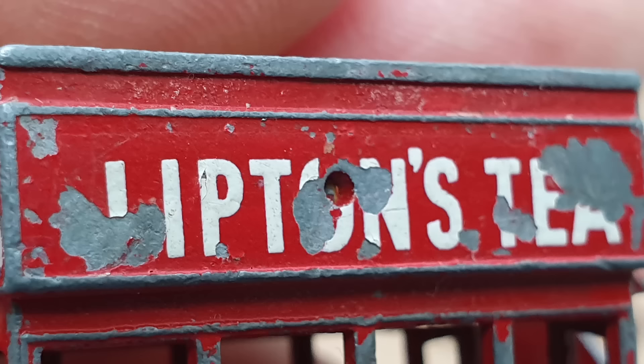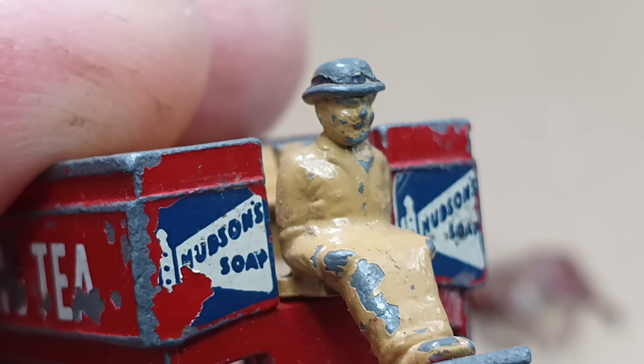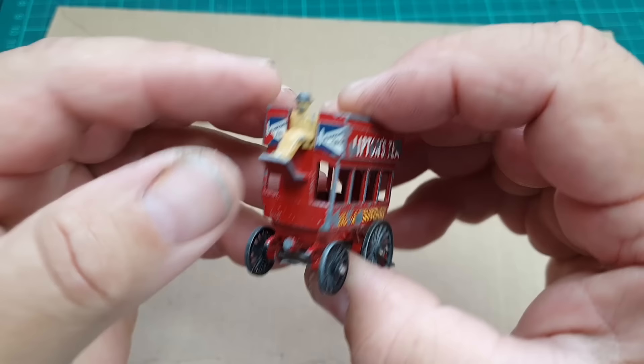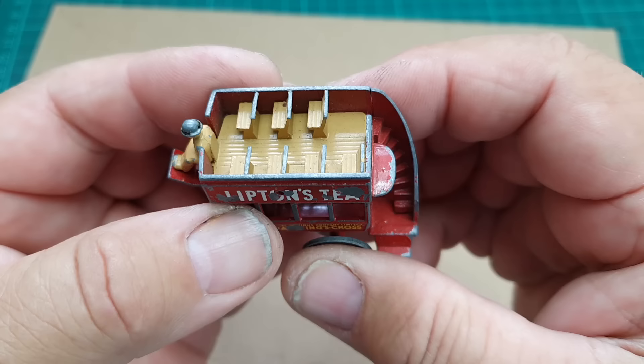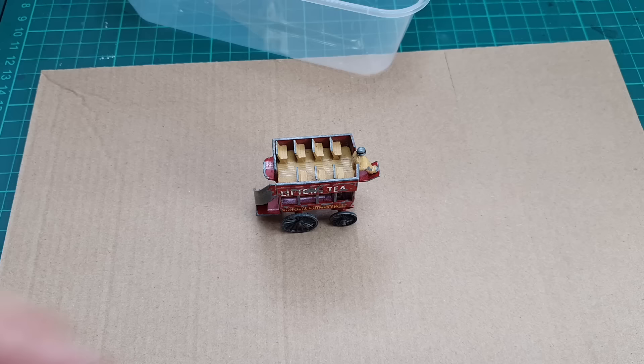There's a strange hole at the top on both sides - I'll show you what those are for later in this video. Here's a close-up of the driver; he's not particularly well detailed but I do like his hat. When I first saw it I thought it was a British Army helmet but I think it's meant to be a bowler hat. All sides are the same - chipped and worn like it's been thrown in a toy box of other cars multiple times.